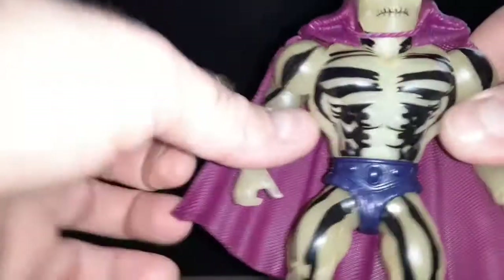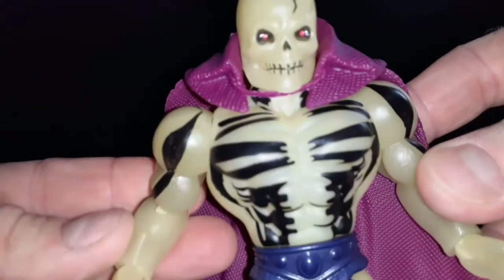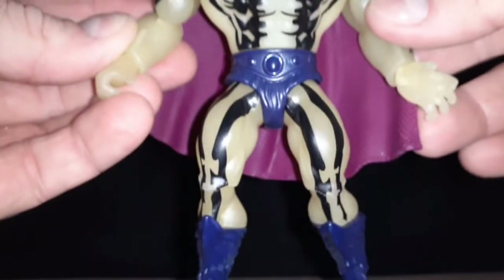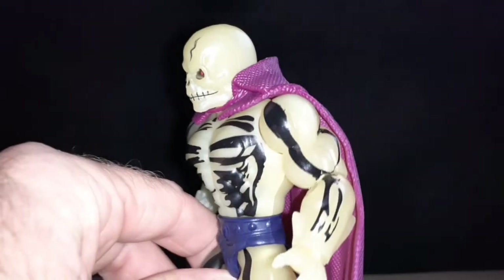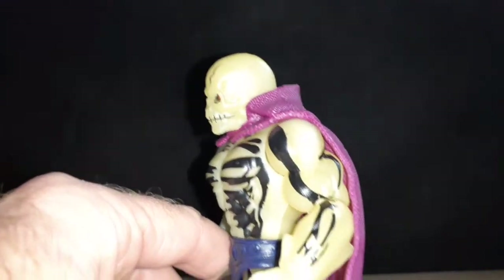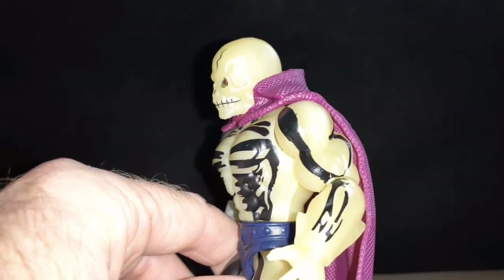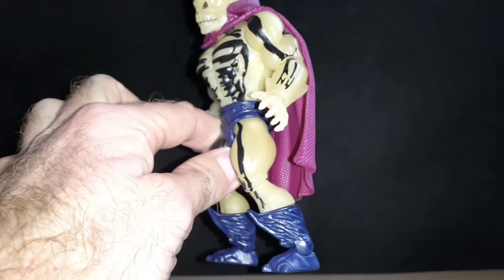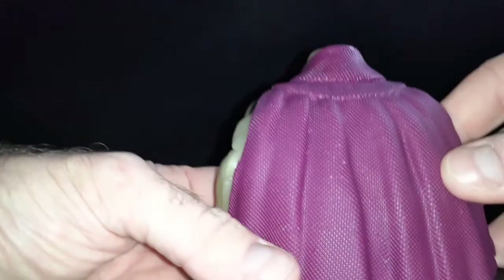And here is good old Scareglow out of the package. I think so far, this is the best figure representation of trying to upgrade him like the original Masters of the Universe figure. I think I like him the best. He did a really good job.